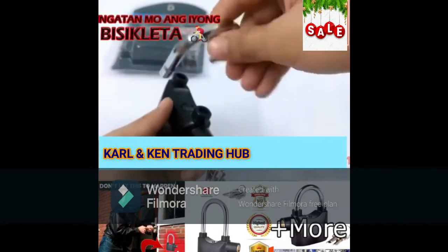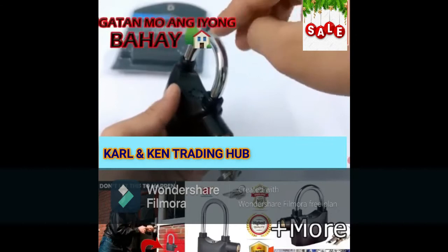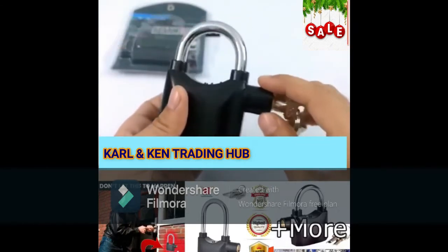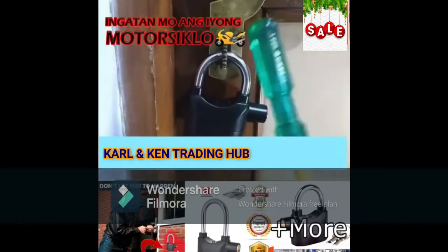If you put the shackle into the lock like this, you can use it as a normal lock. But if you rotate the shackle like this and put it in, it gives a beep sound — now you can use it as an alarm lock. This lock has a motion sensor and can detect motions and vibrations, so after the beep, if someone tries to open it, it gives a warning.